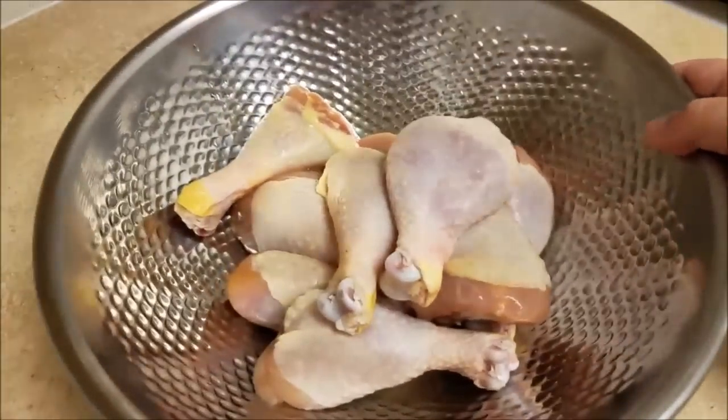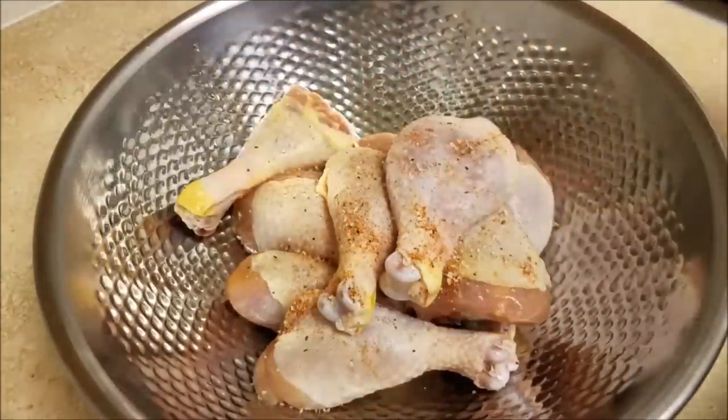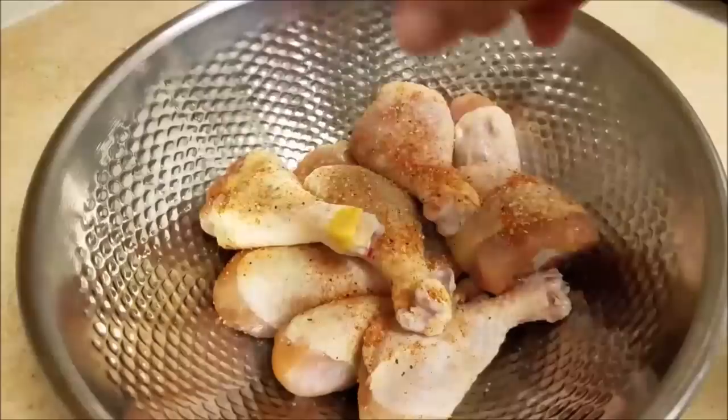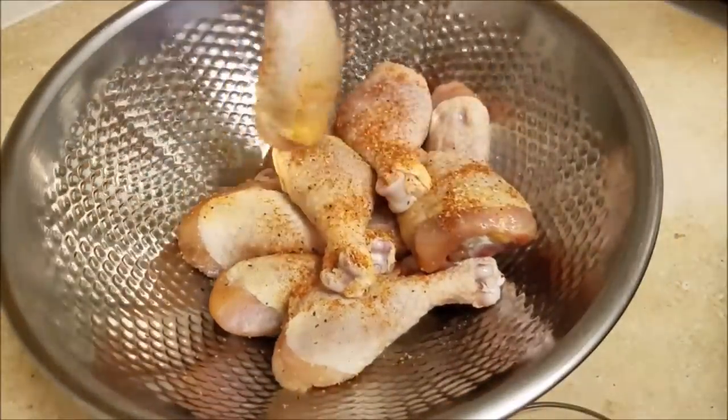Now I'm just going to combine them and mix them together. Now that that's combined, I'm going to clear the area and season my drumsticks — just sprinkle and toss them around in the bowl, kind of shake it around to make sure it gets coated as evenly as possible.